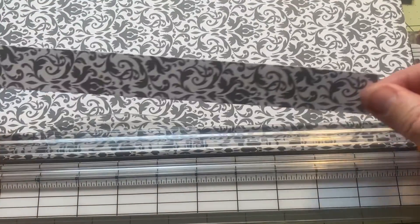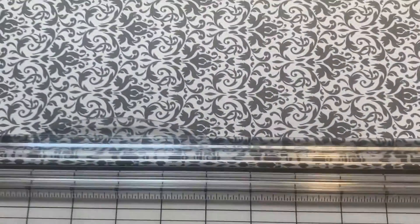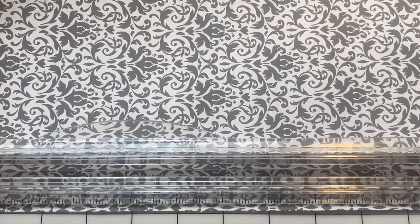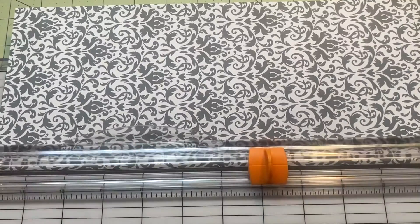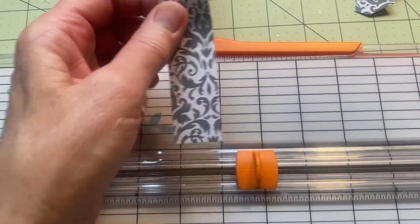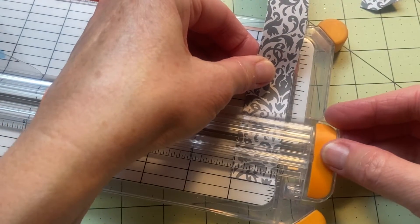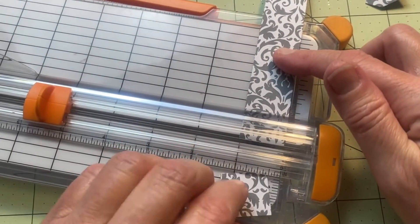I want to show you how I'm making my one-inch strips. I'm taking my cutter here and putting my scrapbook paper in it, cutting on the one-inch mark. Make sure you go all the way through. Here are my one-inch strips, and then I take them and put them together so I can cut two at a time. I just put it on the one-inch mark, make sure it's up against this, and then I have my little one-inch pieces.